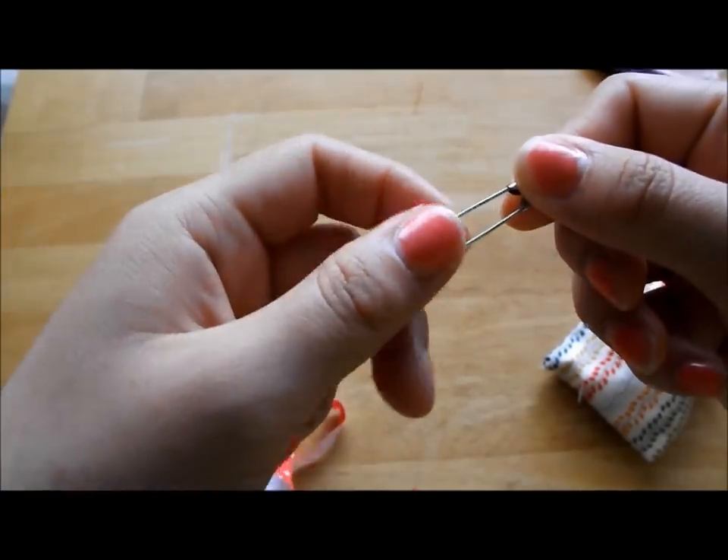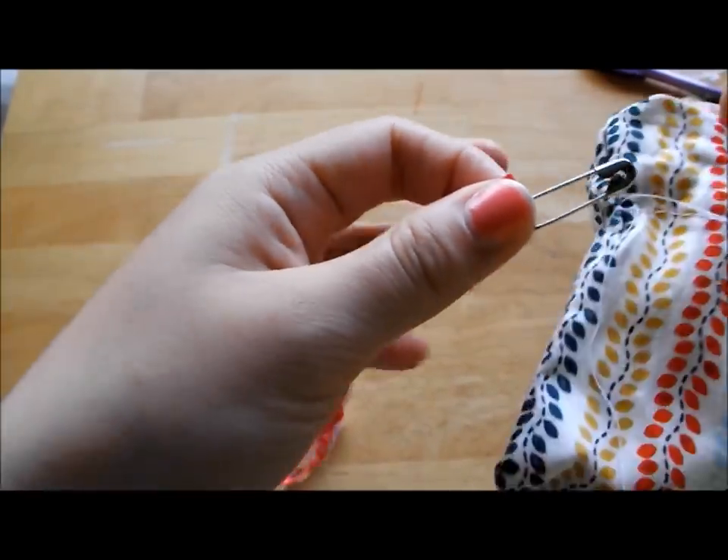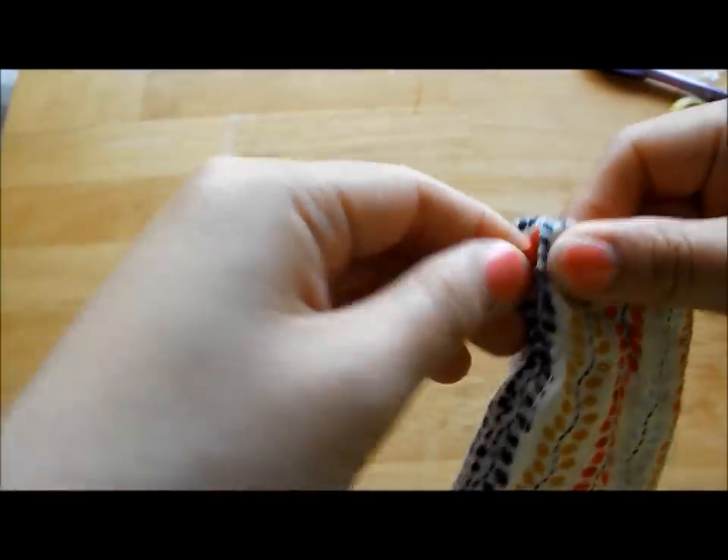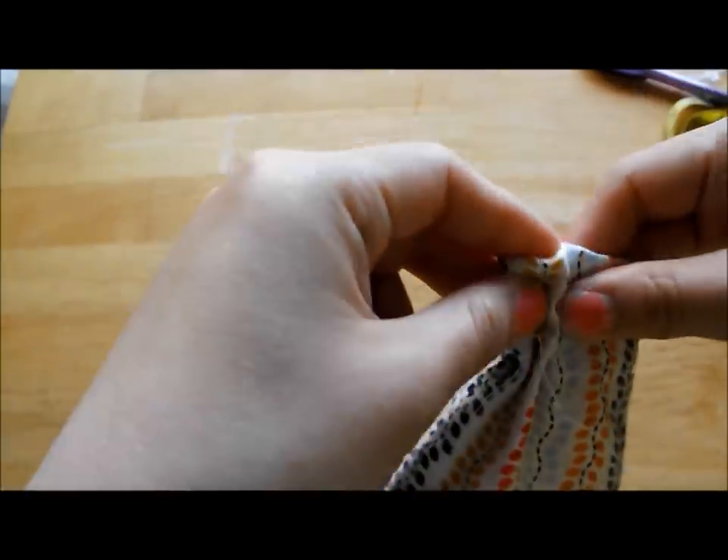Pin the end of the ribbon with the safety pin and insert the safety pin into the hollow space in the pouch. Gently push the safety pin through the space until it reaches the beginning.